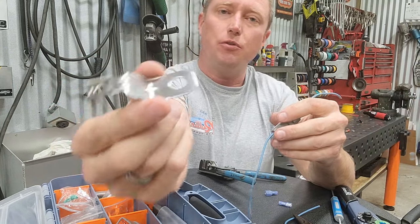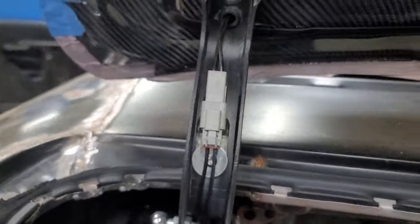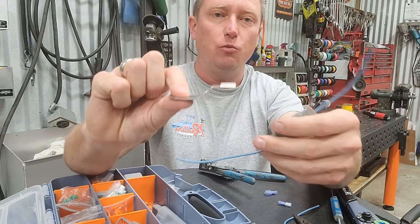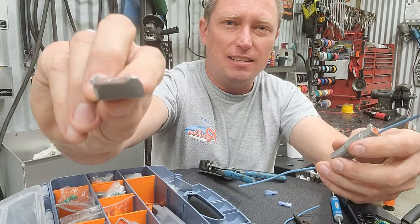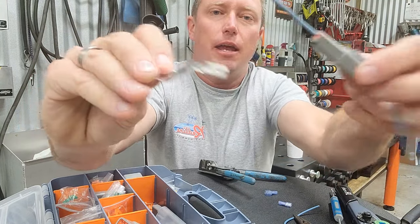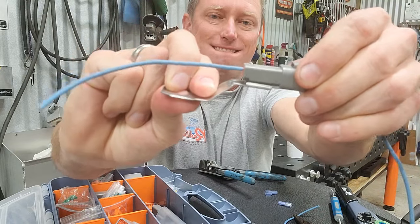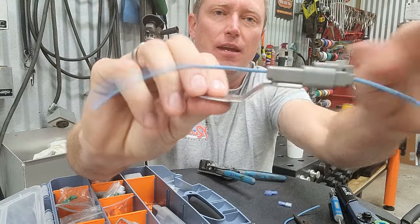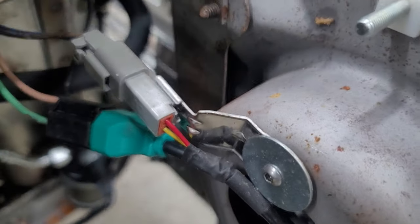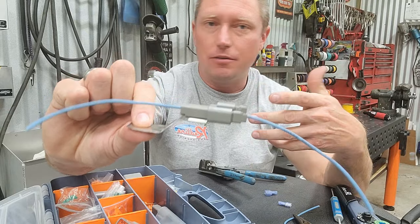One of the things that I want to show you that's really cool is you can buy these little metal tabs here — these little mounts — and you just put a bolt, a screw, whatever you want to hold that in place. You can see it's got these little tabs bent into it right there. You take your connector, you slide it in, and again you'll hear it click. And now you can mount that thing to whatever you want and it holds your connector in place so it's not sitting there vibrating around and ultimately doing damage to the wire and to the connection.